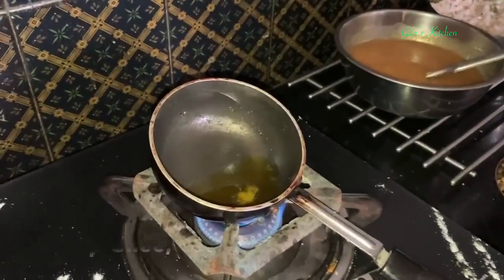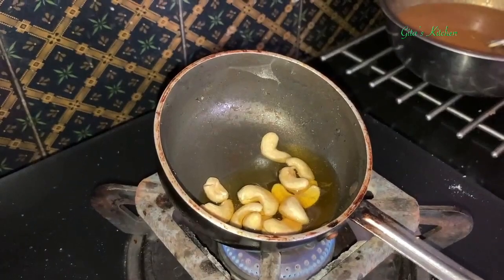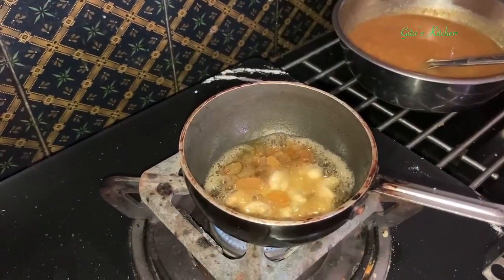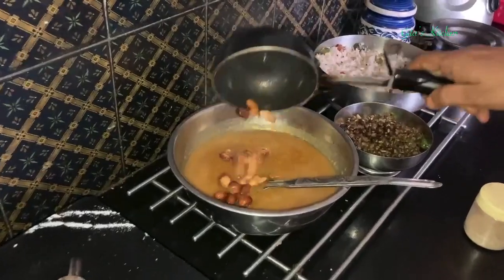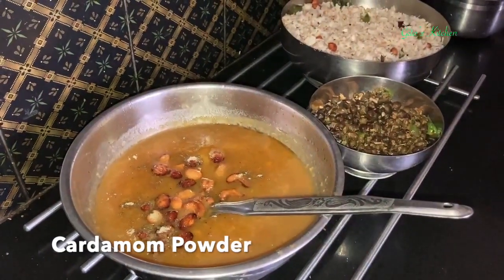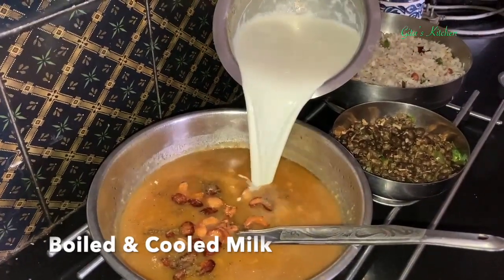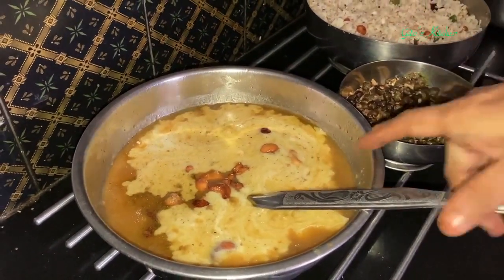Now for the final touches to the payasam - I have heated a teaspoon of ghee. We will add some cashew nuts to it and fry. Next add some raisins also. Pour this over the payasam. We will add some cardamom powder for flavor. And finally we can add milk as much as required - this is boiled and cooled milk. Mix it well.